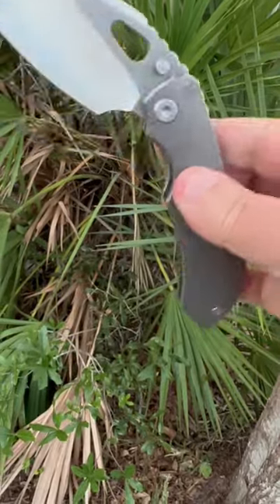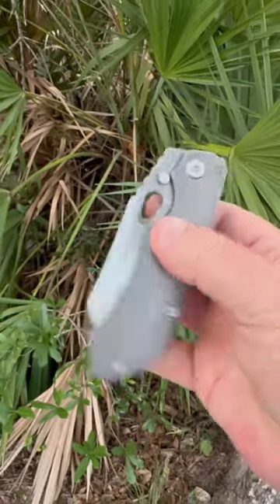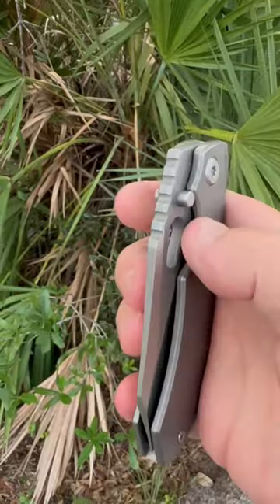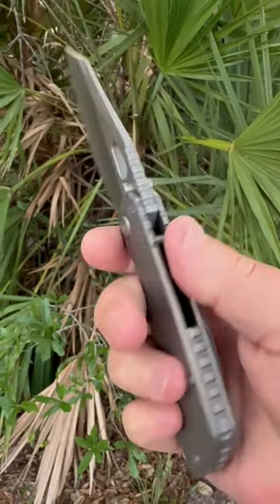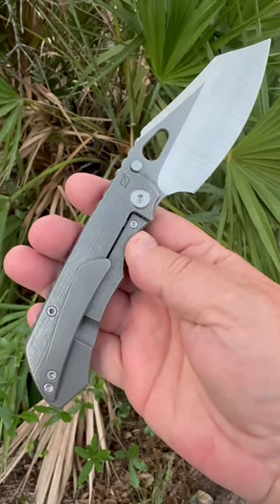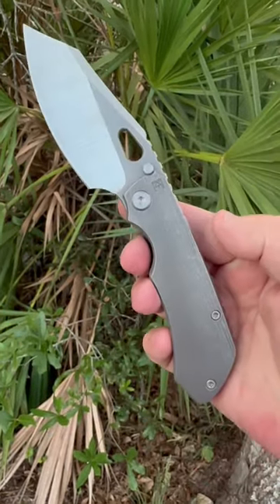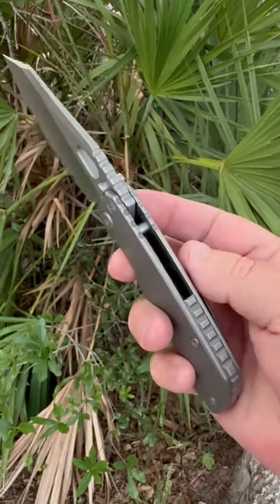That's a quick release from that D-clip. And what else do we have? Thumb studs, contoured titanium scales, extra hardware in the pouch, multi-row ceramic bearings. She's looking fine.